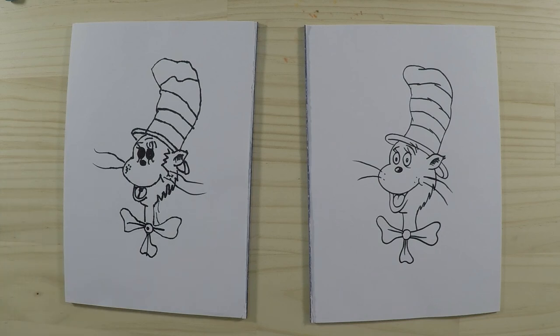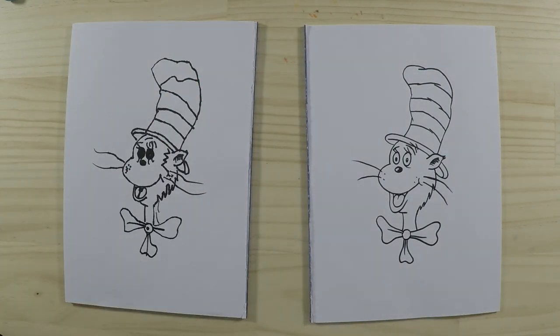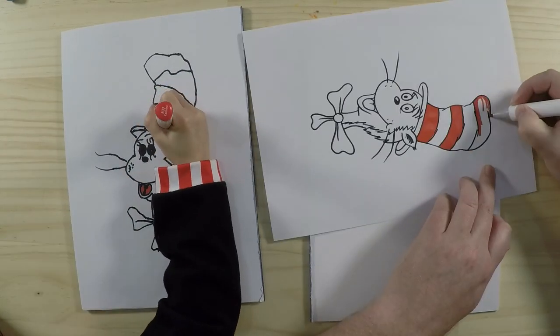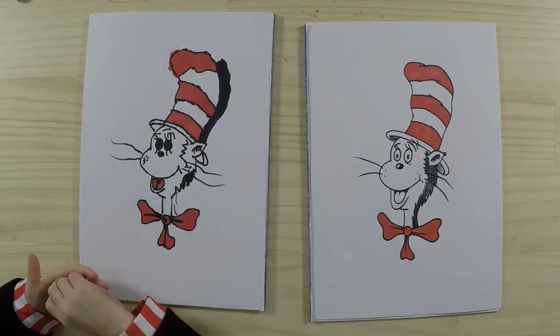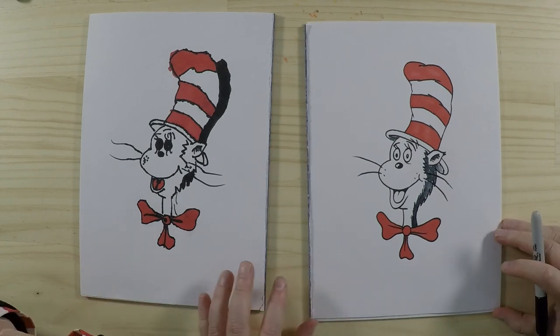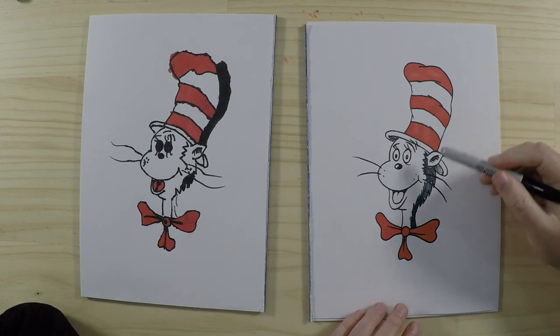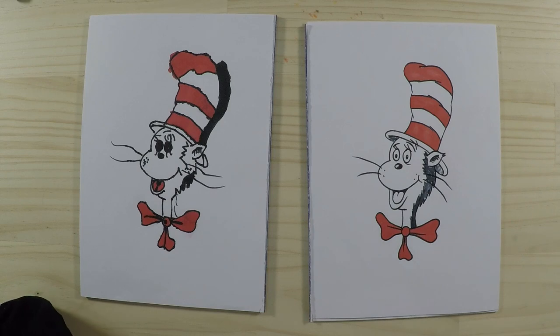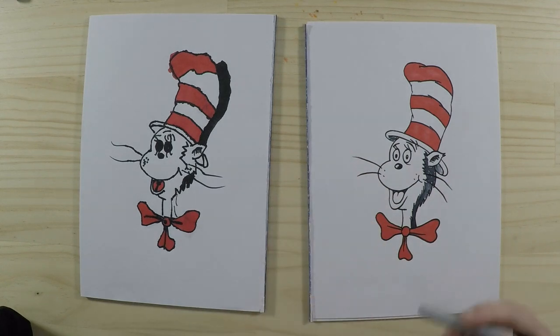And the next step is to colour it in! So we're going to fast forward this part and we'll be back very soon. Okay, we're back, and we've coloured in our cat in the hat — it looks really wonderful! We've done the traditional colours with black, white and red, but you can really colour it any colour that you like. You can add other details in there as well — I can see you've added some shadows in there to give it more details, so it's really awesome.